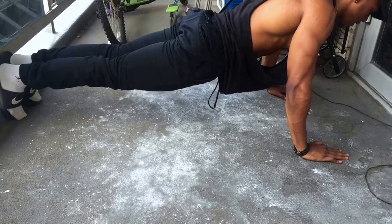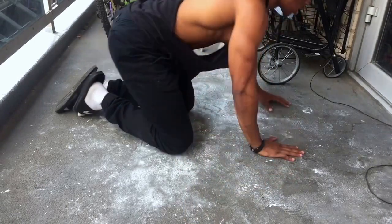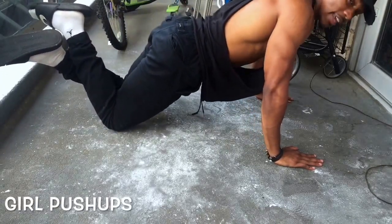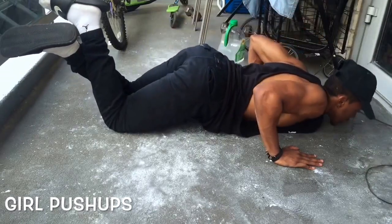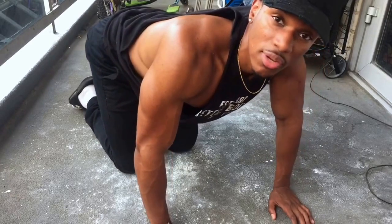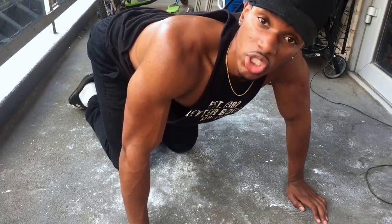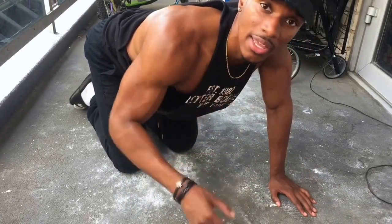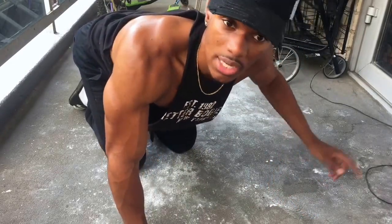Bend your elbows, come down until your chest is about a few inches from the floor, and come back up. If you can't do those, go down to girl push-ups — bent knees, hands on the floor, knees on the floor. If there are girls watching or you know someone interested in losing that tricep fat and getting rid of that hanging arm flab, recommend push-ups and show them this video.